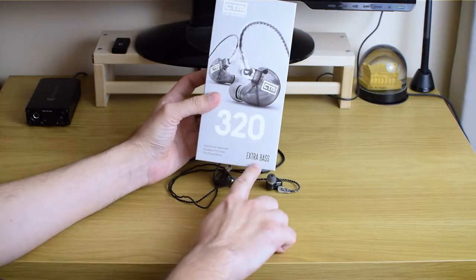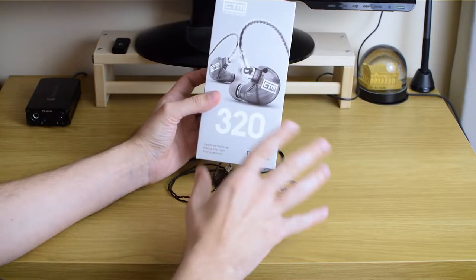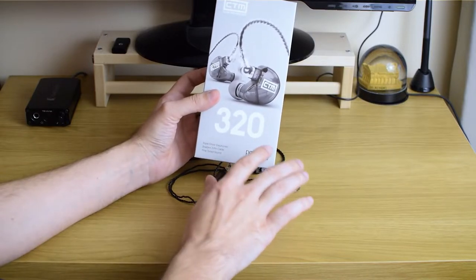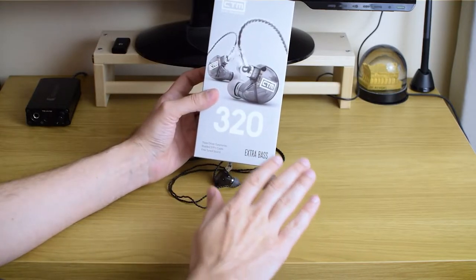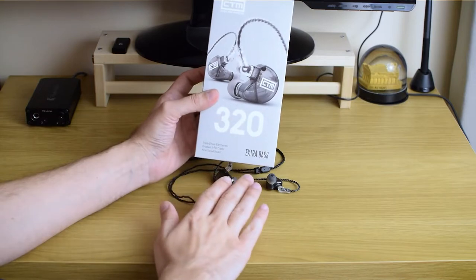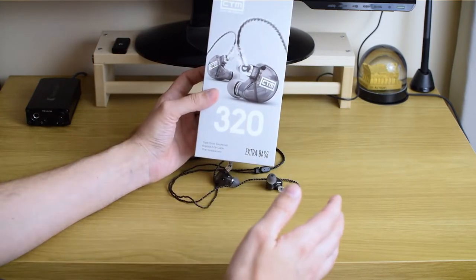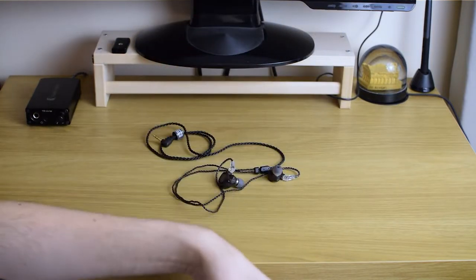It says right on the box 'extra bass,' and I was a little bit worried about that part. I was thinking this is going to be just for bass heads, but trust me it's not — I'll talk more about it in the sound section. But let me quickly show you what's in the box.